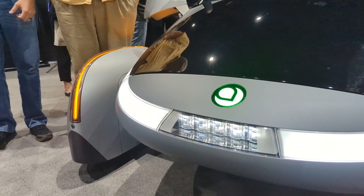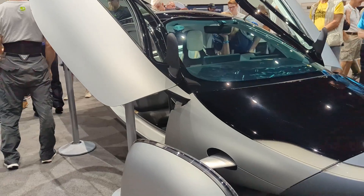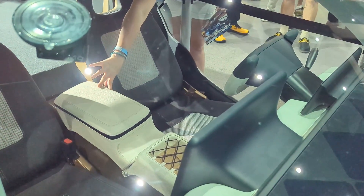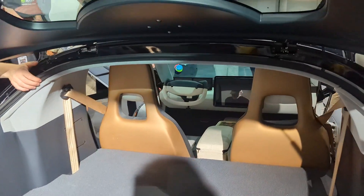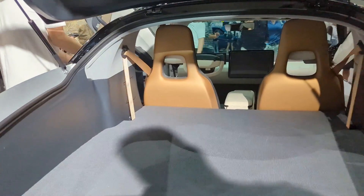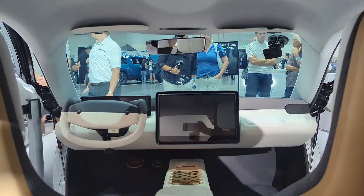Hello everyone, it's Steve with Aptera Owners Club. One of the coolest things about going to Fully Charged was being able to talk to all the young talented engineers there. In this video I have some clips of me talking to Daniel Morris. Daniel Morris is in charge of the cooling system, which is something we've always worried about and wondered how it would function. We have some answers now, and I'm going to give you the information right from Daniel's mouth.